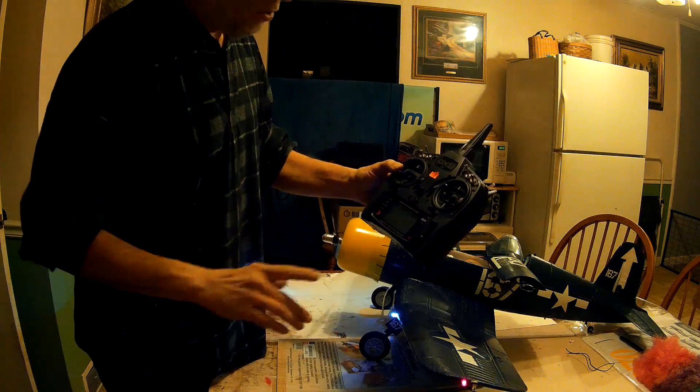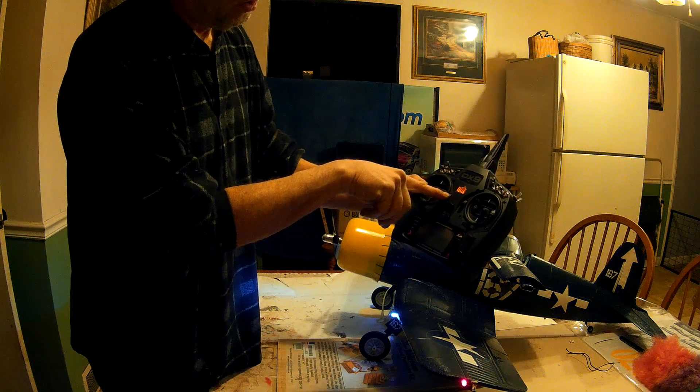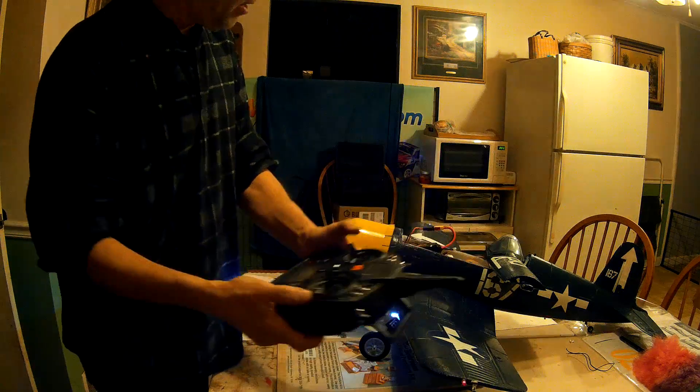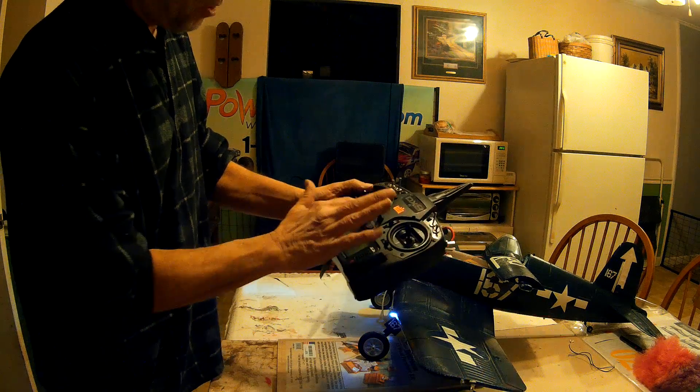Here's what I do — here's what I was told to do and it worked. Take the throttle trim and go all the way down, just a ways. Okay, and then try the motor again. And it works.